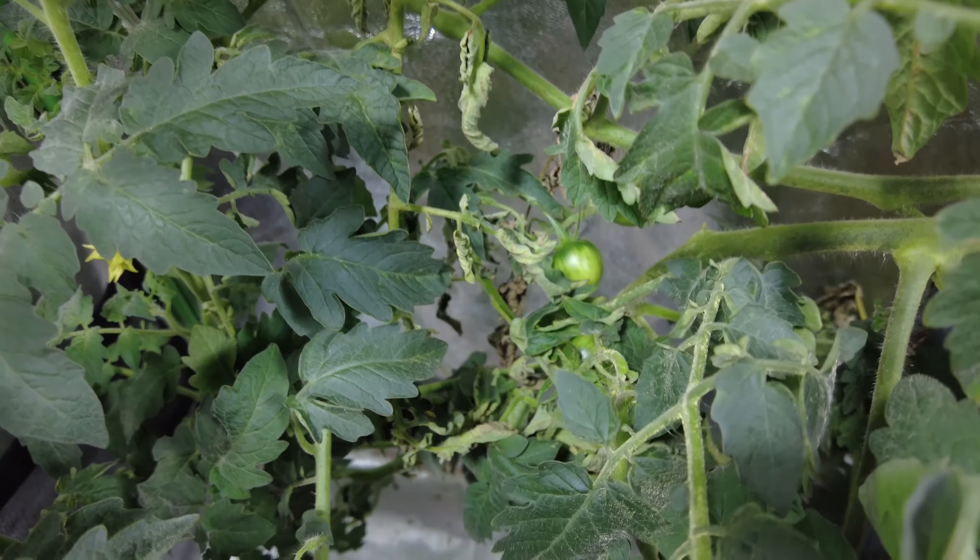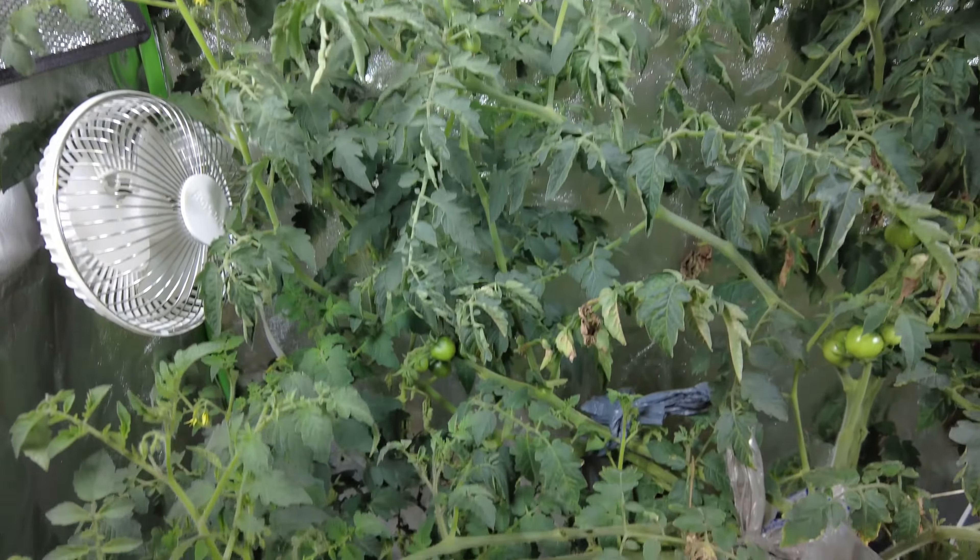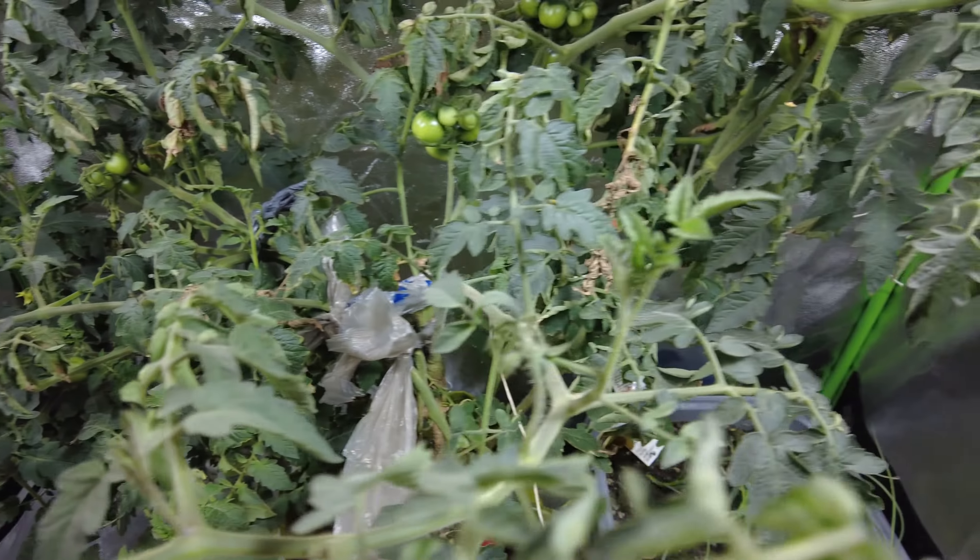Trying to hold the camera a little differently, hopefully doing a better job with the shakiness than last time. There are some babies starting out there — trying to get it to focus on them. They're all over; there's even some right down there. They're doing really, really good, and there are still plenty of blooms on the plant, so I expect to see a lot more baby tomatoes here pretty quickly.